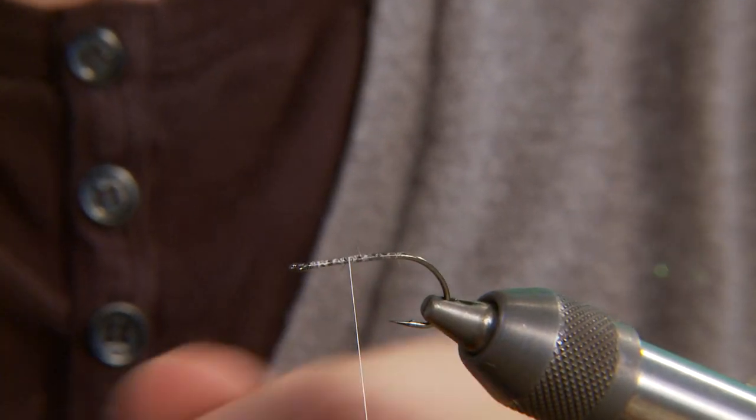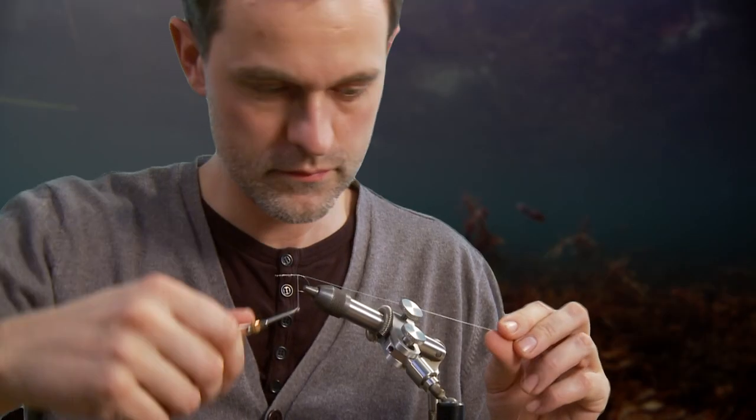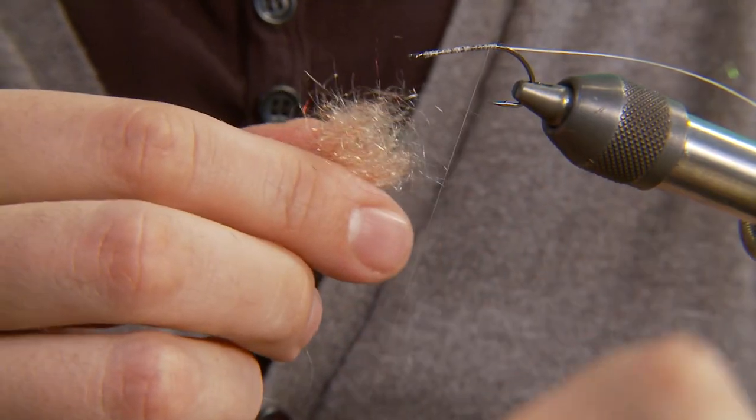To get the most mobility out of this tying technique, the fly is left unweighted, which is uncommon with this type of fly.